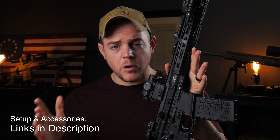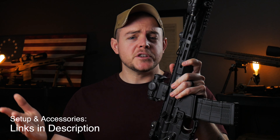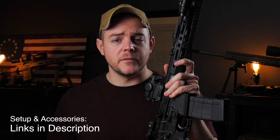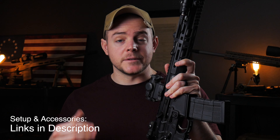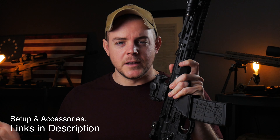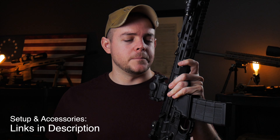This was sent to the channel from Primary Weapon Systems to review. They are actually local to me, and I was planning to go visit their shop and give you guys a little tour, but then COVID happened and I'm not really able to do that right now. So we are going to go over some of the specs and details and what makes this unique from your standard AR platform and typical direct impingement system.